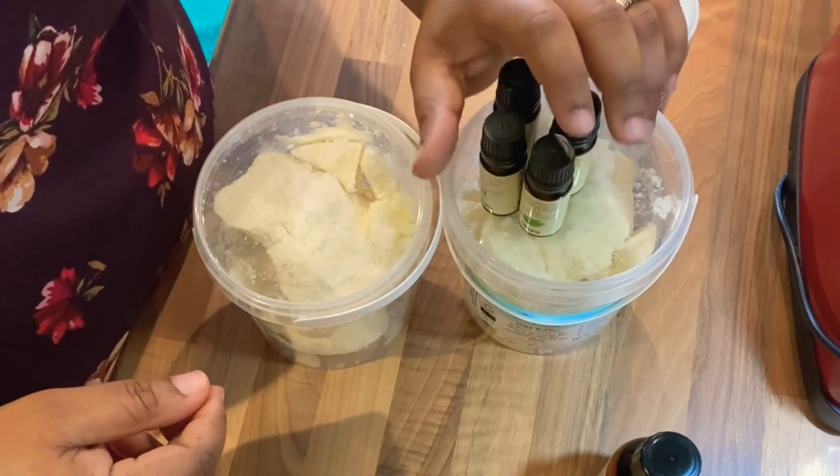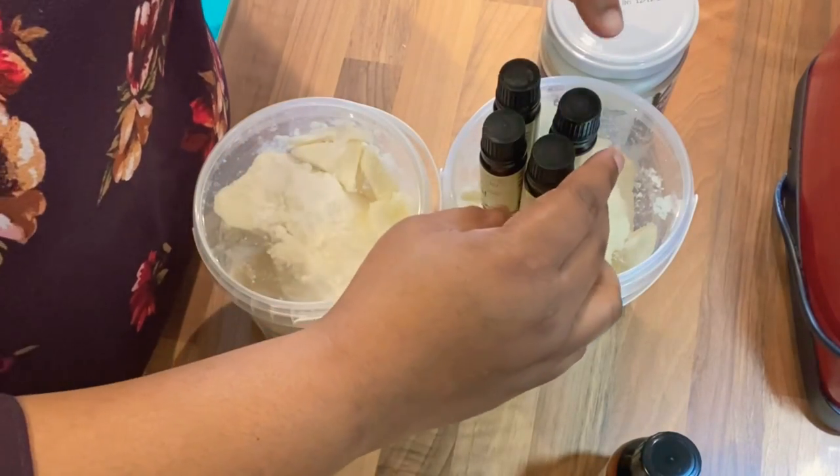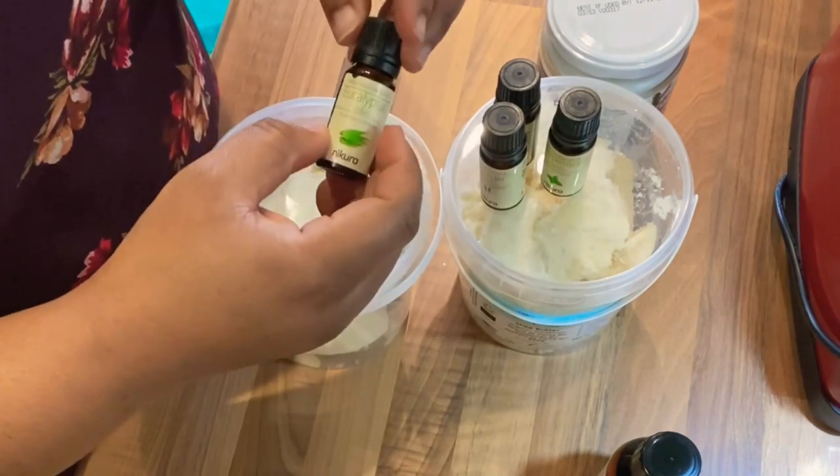I personally do not like the natural smell of shea butter, so I mix it with a blend of essential oils. I don't do just one oil — I do a mixture because I love the smell of all of them and the benefits that come with each one.